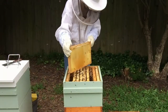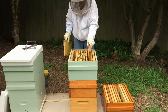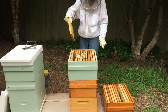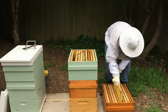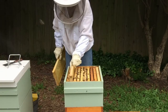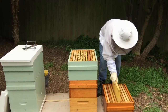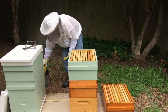I'll shake the bees off this. So I put our empty frame in here, and our nectar frame into our super. And then our empty frame goes in on the other side.